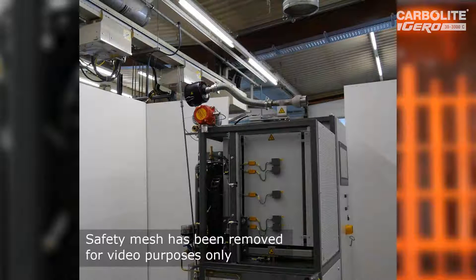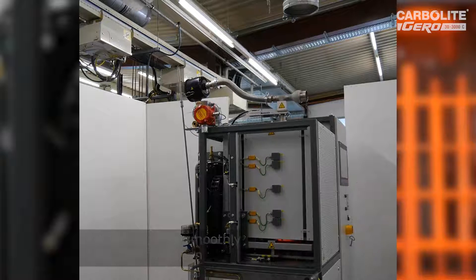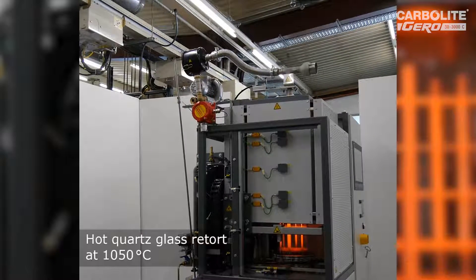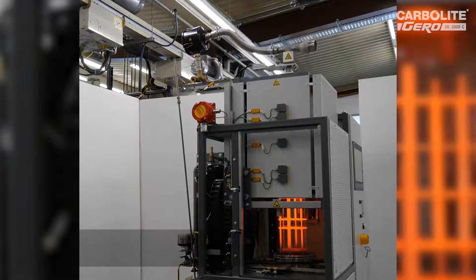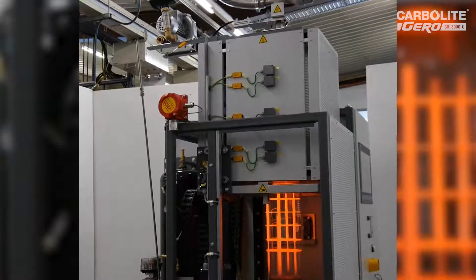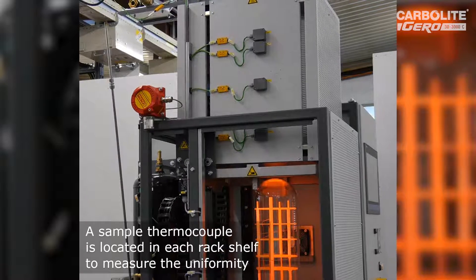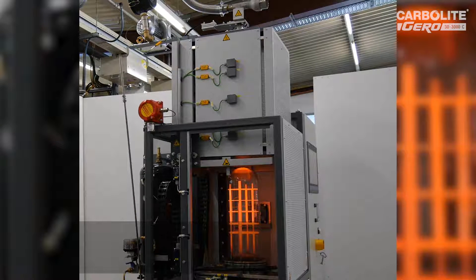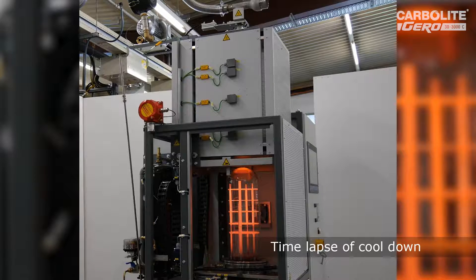We removed the safety mesh here, and what you see now is the automatic movement of the furnace, which is moving away as the sample rack inside and the quartz glass retort is still hot. This can be done even under high vacuum conditions and is a very simple method to help fast cooling. Above the furnace you can see a ventilator based on the so-called Venturi effect, well known in physics. Another fan from outside the retort additionally helps to improve the fast cooling of this furnace.